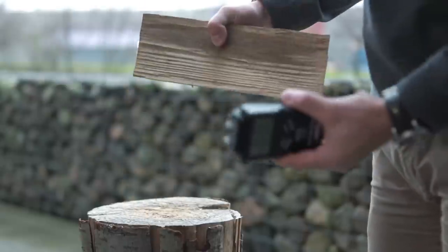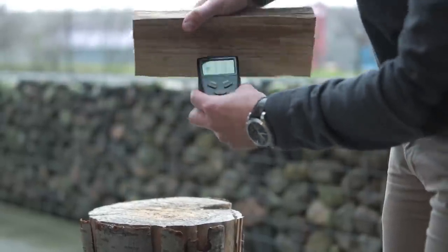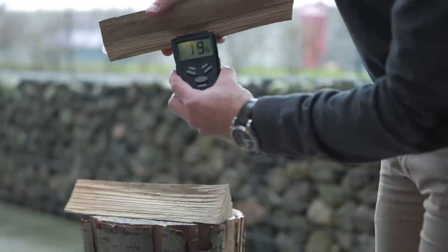If checking wood humidity using a wood moisture meter, it is important to split the wood first, as it can seem dry on the outside but be very damp inside.